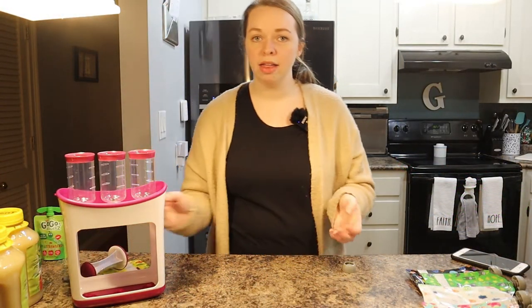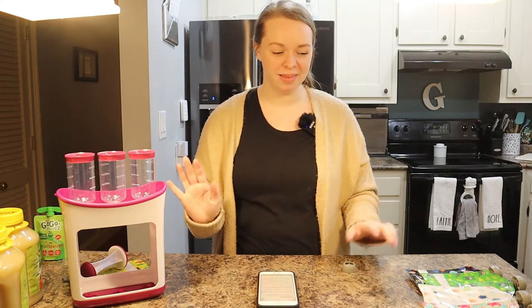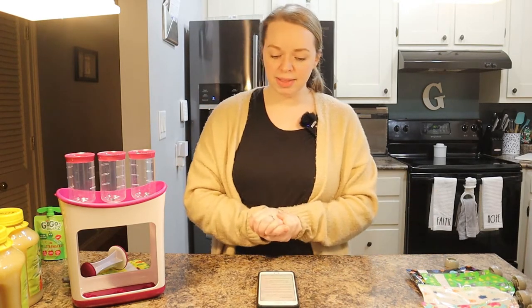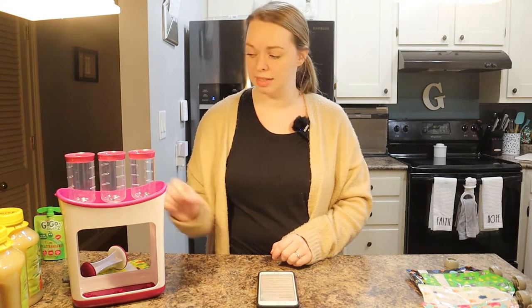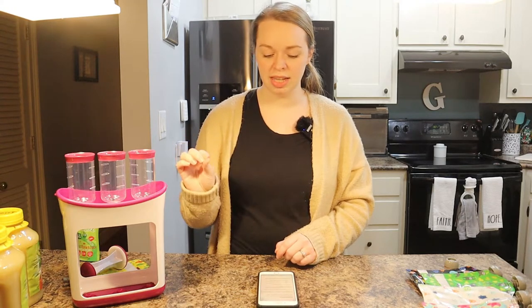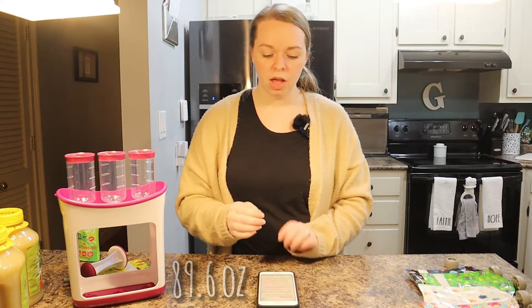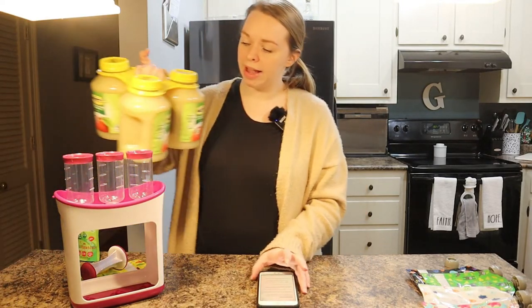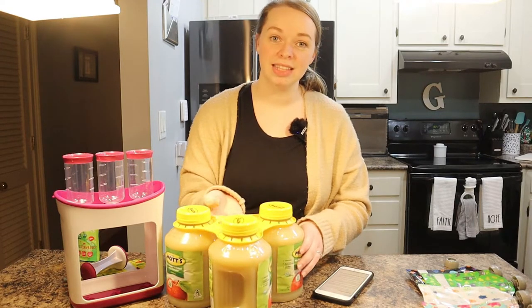I did the math — I'm going to read my notes so I say everything correctly. The GoGo Squeezes are a 28-count box, each pouch is 3.2 ounces, so that's 89.6 ounces total per box. We decided that when using this squeeze station we are going to buy this three-count jar of unsweetened Mott's applesauce.